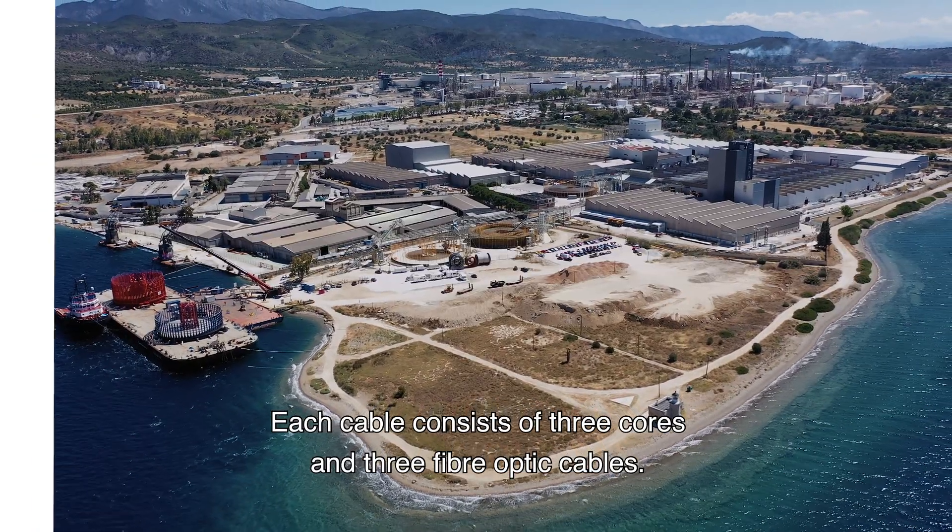The Deep Digit is a cable trencher — a machine which buries the cable up to five metres below the soil. The Hollandse Kust Zuid project was its first project. Deep Digit buries the cable by putting a lot of water into the soil, thereby fluidising the soil, which allows the cable to sink to the right depth.